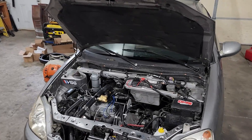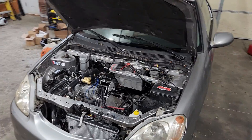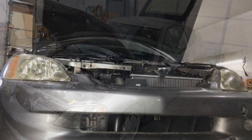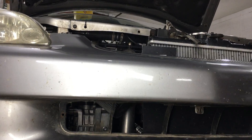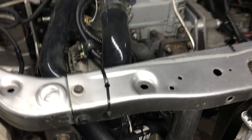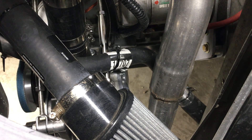Up until now, I've been avoiding the intercooler installation for a few reasons. My primary reason is the lack of space to install an intercooler where it would get adequate airflow. This area right here is the perfect location for airflow, but as you can see when viewed from the top side, there really isn't a lot of space. However, I think we can squeeze something in there if we move some stuff around.